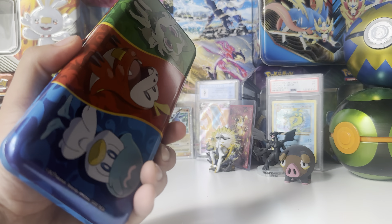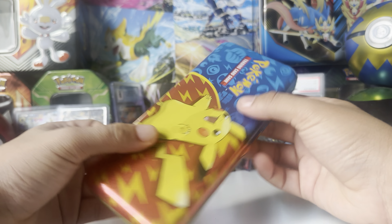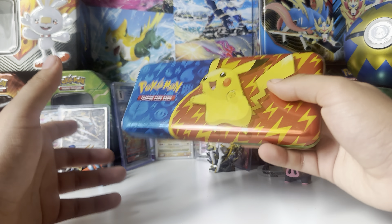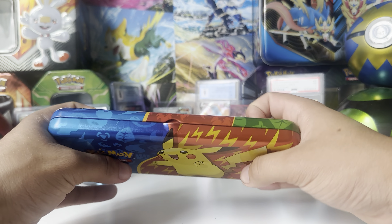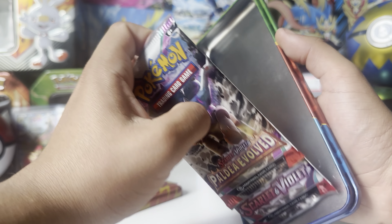This is what the pencil pouch actually looks like — definitely not something that an adult would carry around, but I kind of want it. I'm probably gonna actually carry this around because I've been needing a pencil pouch and this is perfect. In college you use a couple of pencils and a couple of pens, and that's basically it. This will low-key be good for me.